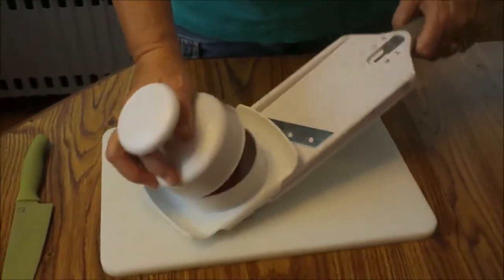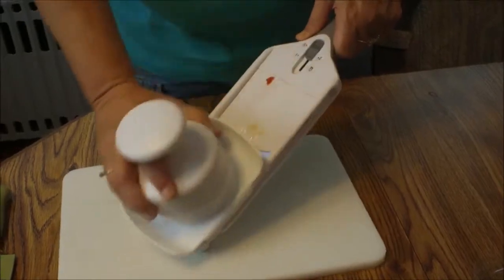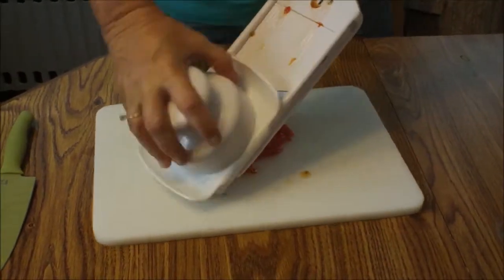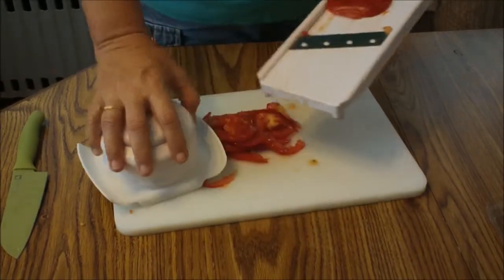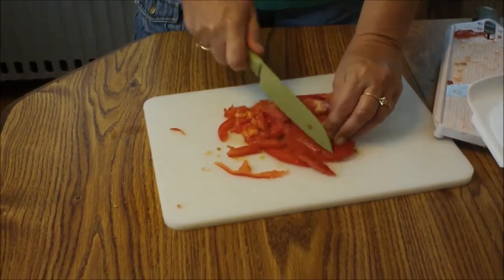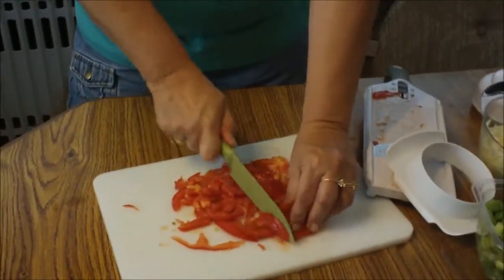So while they are cooking, we are going to slice one Roma tomato. I set it on there earlier so let's see if it slices — there we go. Once it's sliced, you just want to chop it up a little bit. So basically after you slice, you want to dice.